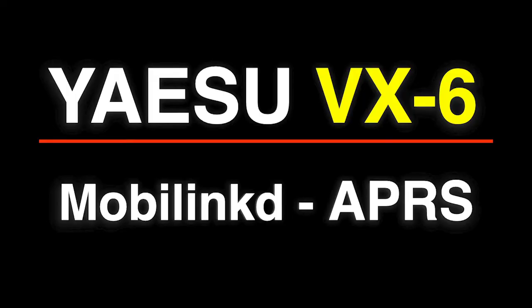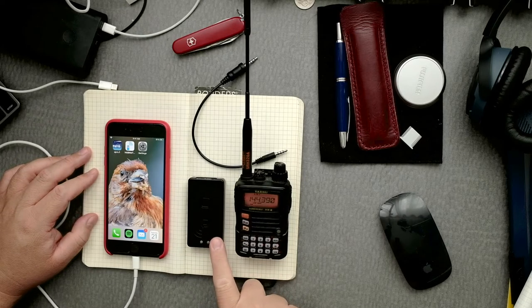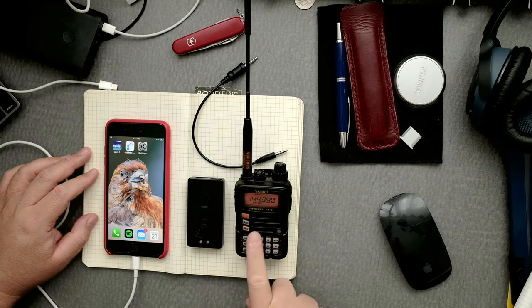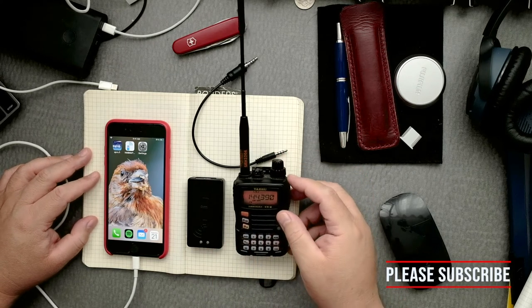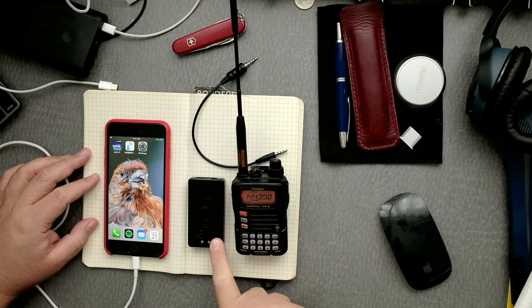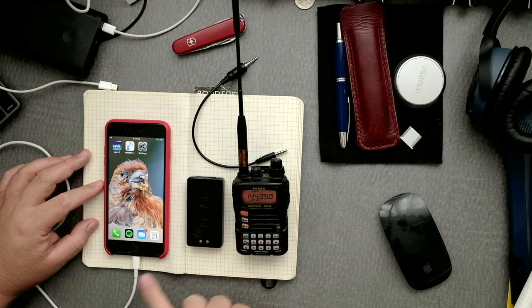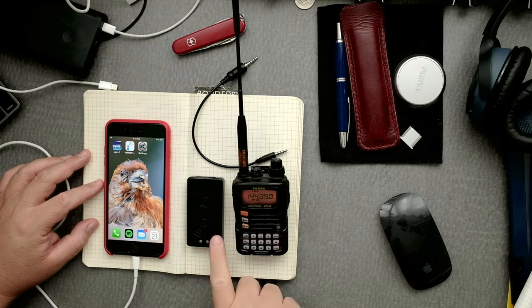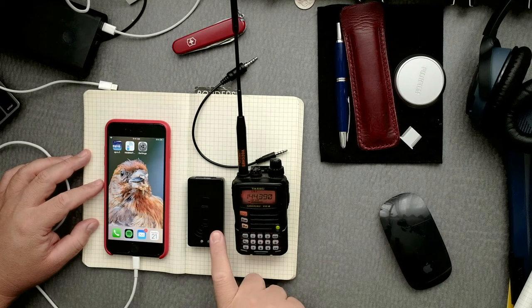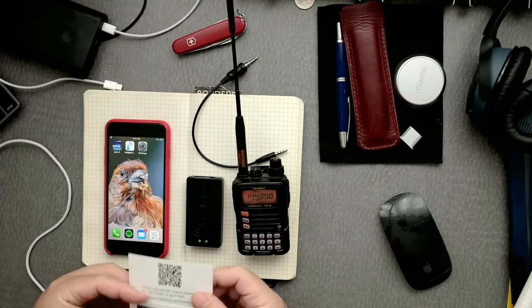Hi everyone. Want your Yaesu VX6 to be an APRS radio? Keep on watching. We are going to configure the MobileLinked TNC3 with the Yaesu VX6. This device will help us receive and transmit APRS packets through this radio and then display those packets on the phone. Right now we need to configure the TNC3, and to do that we're going to need some software.